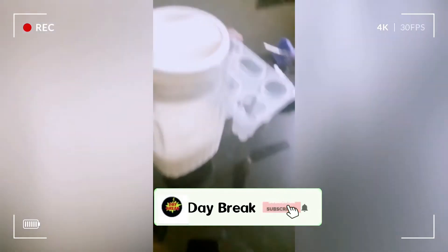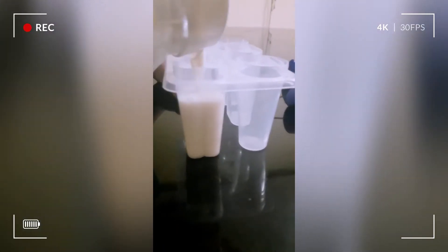Pour it into a popsicle mold. You can also pour it into a paper glass or any other container. If you are using a container or paper glass, don't forget to cover it with plastic wrap or foil on top to avoid ice crystals forming on the ice cream.